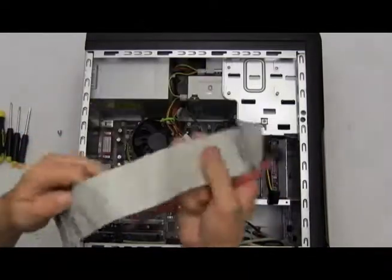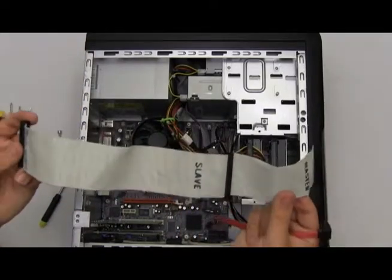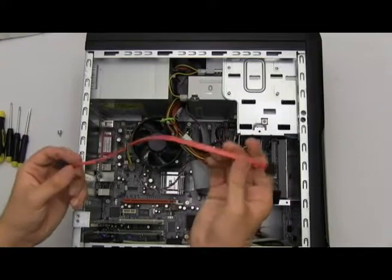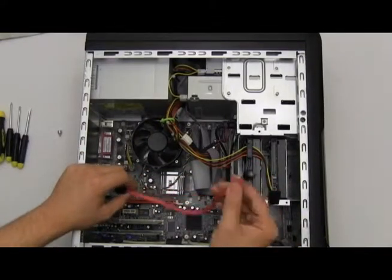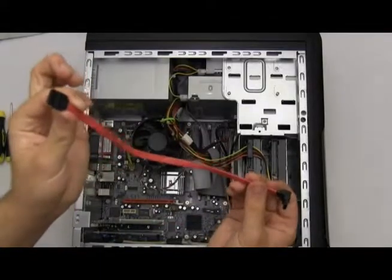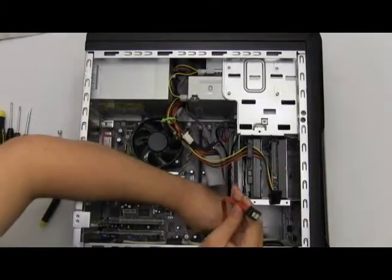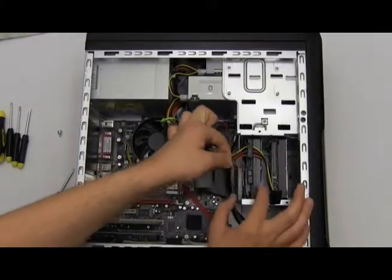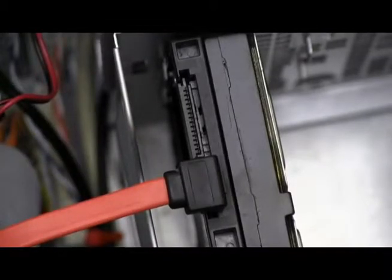Unlike the IDE master and slave cable that older model computers use to transfer data from the hard drive to the computer's BIOS motherboard, new models now use this SATA data cable. It does the same thing an IDE cable does, but it's faster and only supports one SATA hard drive per cable. The end that looks like this connects to the motherboard into one of the slots — make sure it snaps in. Then take the other end and connect it to the SATA data cable notch on the drive. It should also click when it connects.